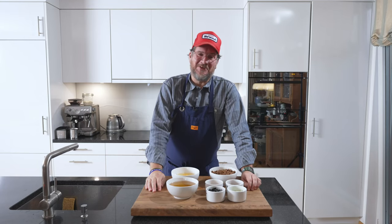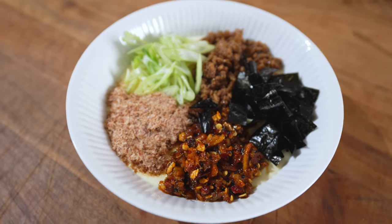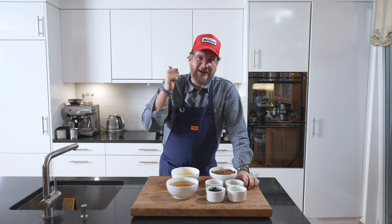Are you hungry? If so, you're in the right place, because today we're making chawanmushi and we're going to top it with a lot of good stuff. Hi and welcome to another episode of Girl Gut — chawanmushi topped with tantan!